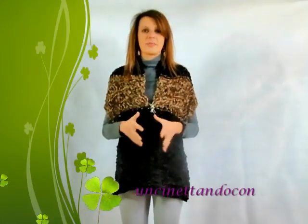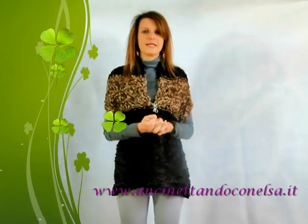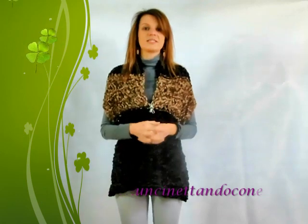Se la realizzerete, mandatemi le vostre foto sulla mia pagina Facebook Concentandovonezza, sul mio blog www.concentandovonezza, o taggatemi su Instagram come Elsa Faccio o con l'hashtag Concentandovonezza. Ci vediamo al prossimo video tutorial.